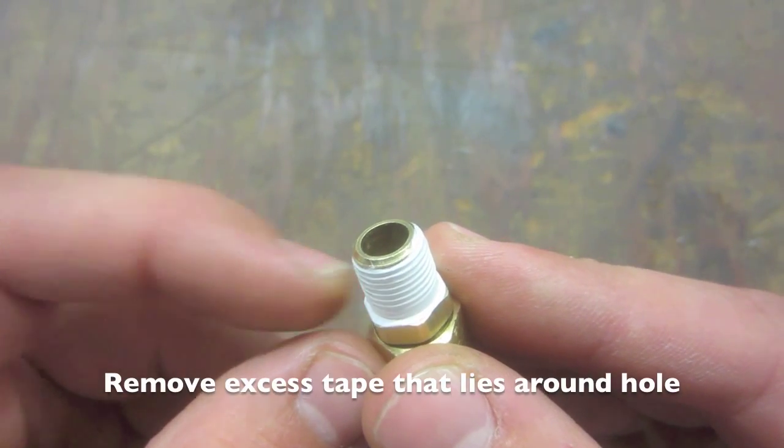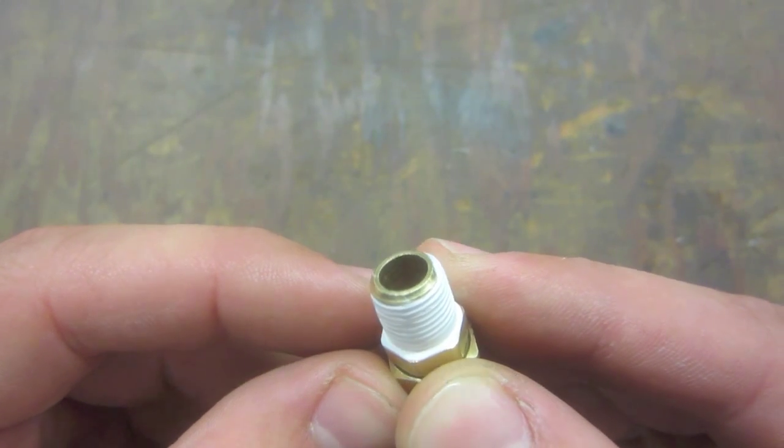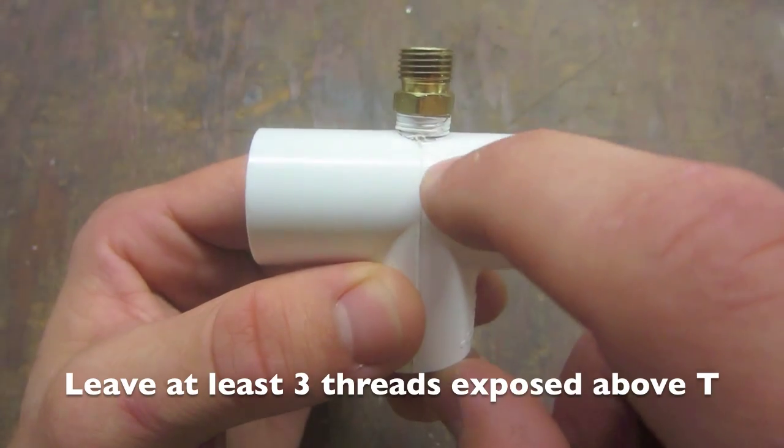After applying the tape, remove any excess tape that lies over the hole that could potentially enter your system. Insert your compression fitting into the PVC T so that at least three threads remain exposed above the T.